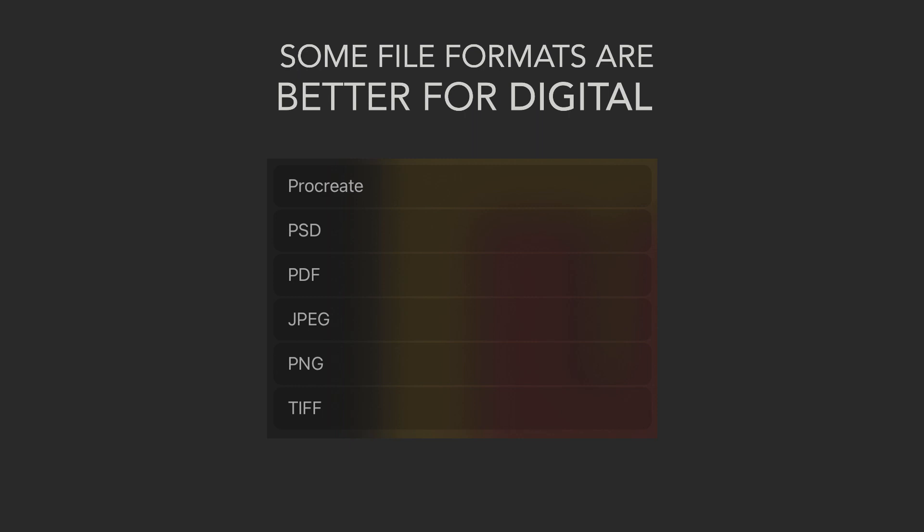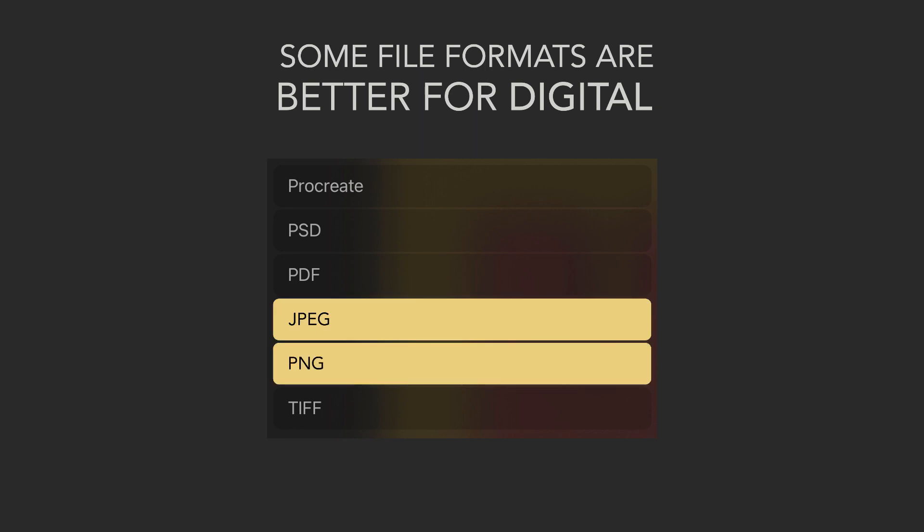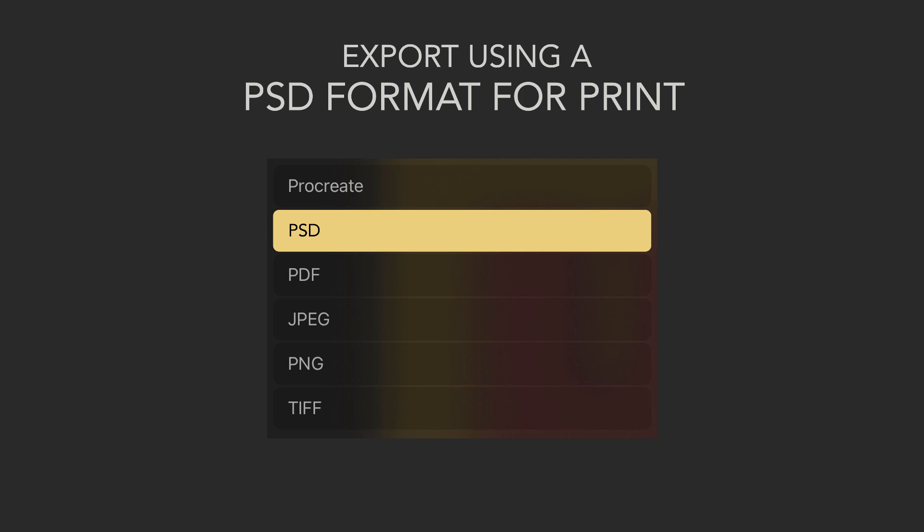Another important thing to mention is that it does matter what file format you export your converted CMYK file in. JPEG and PNG, for example, are digital file formats and they're not actually a good choice for CMYK. If you're working in CMYK I recommend that you export your file in a PSD format — this will preserve the color accurately and it won't compress any file information either. Most professional printers will accept PSD files and you'll also be able to view it in your photos app as well.